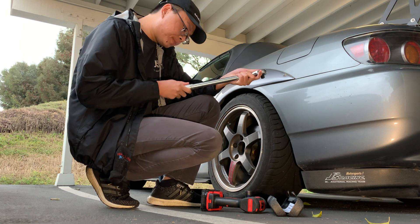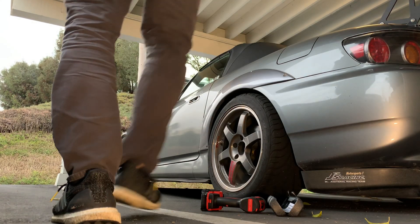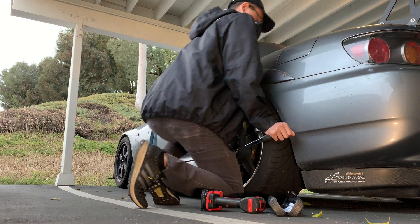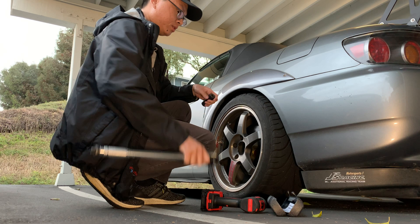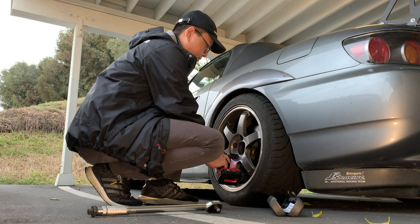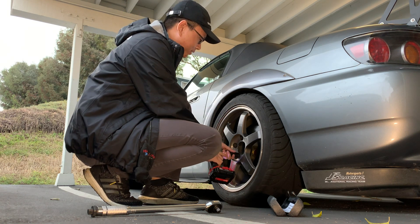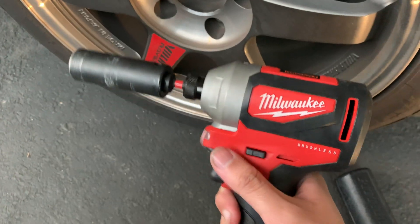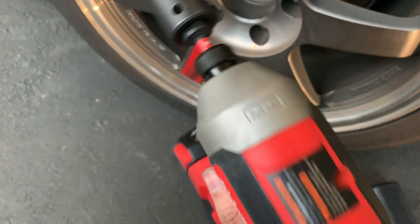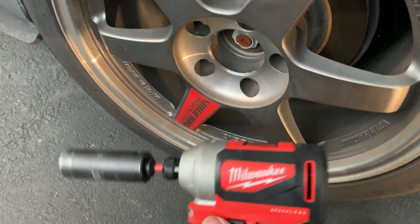Let's go 120 foot-pounds. As you guys can see from the video, this non-fuel brushless M18 impact driver was able to take off 120 foot-pounds of torque without any problems.